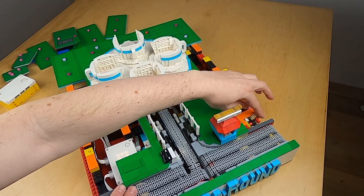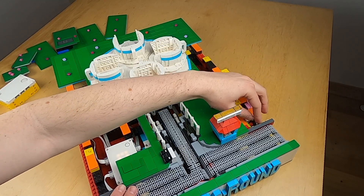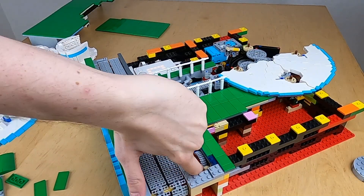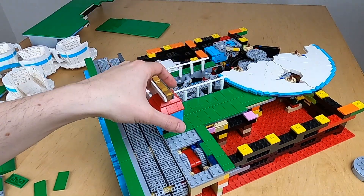Here you can see the clicking mechanism that I'm using from so many modules. Initially I tried another mechanism with some new gears, but it didn't really work, so I'm using this again.